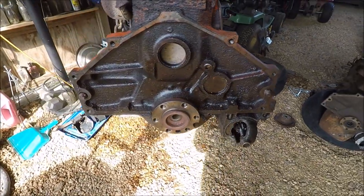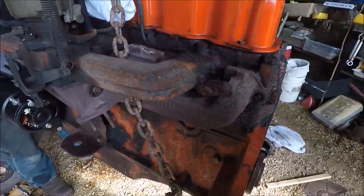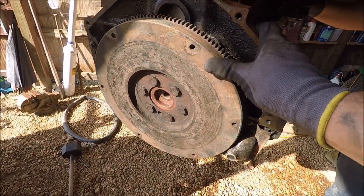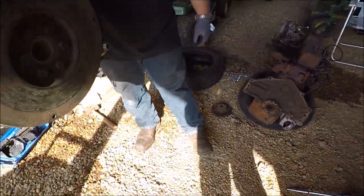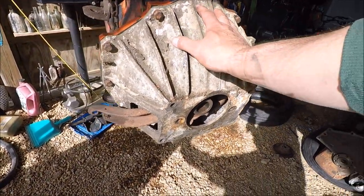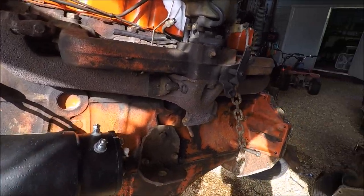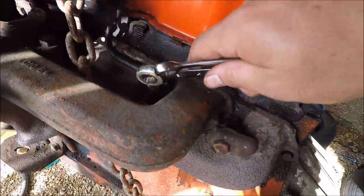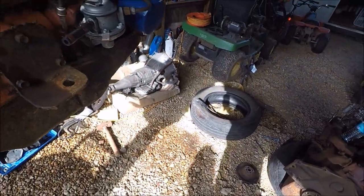We've got to put the clutch, pressure plate, and all those items in — there they are. I'm talking it through to all y'all in case you'd like to follow along. The flywheel is on and torqued to specifications — that's awesome. We need a clutch, we put our bell back on, clutch pressure plate and all that stuff is in there. Everything is ready to be fully functioning. We've got to cap this — it's a different setup on the automatic transmission, so I'm just going to plug that.